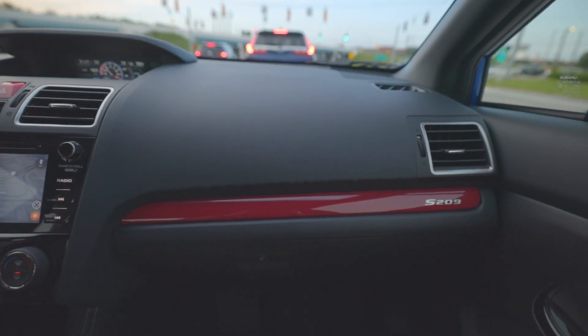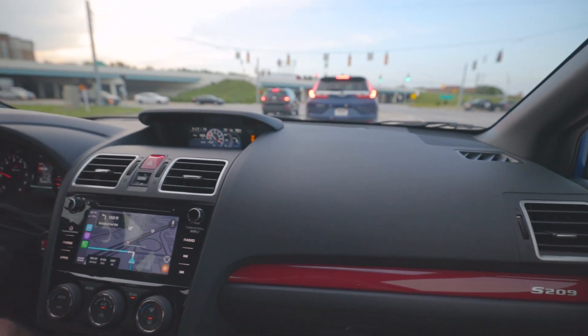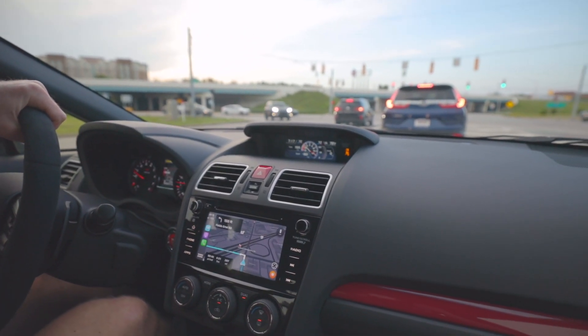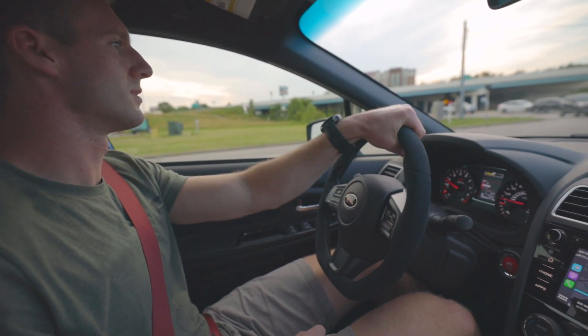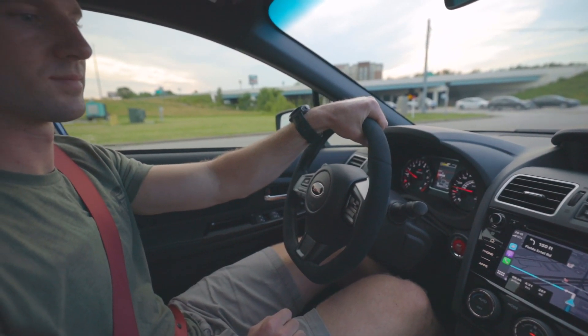Overall, just the sheer appearance of it really sets it off. It's all about that wide body. The fenders look wild — the pictures just don't do the car justice because in person it does look pretty crazy.